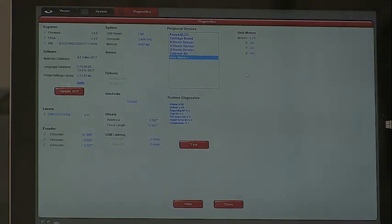Access motors. This says okay. Basically it plugs in and communicates with the motor, and for some reason it will say error or have a